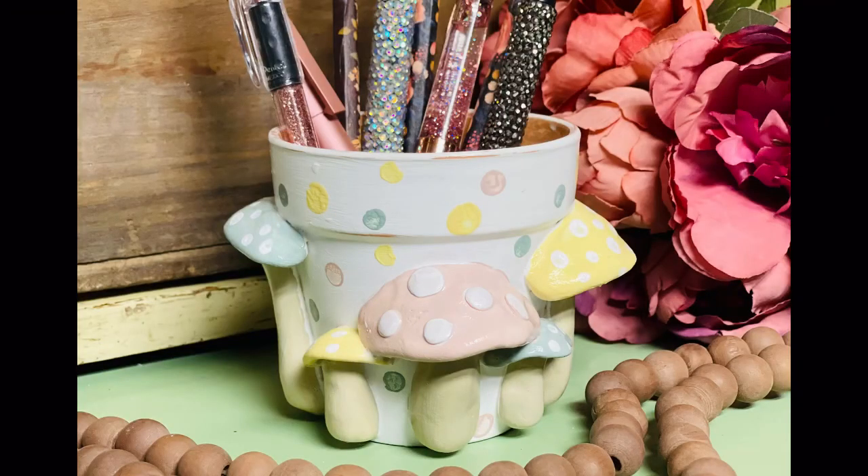Look at how pretty this is! It's actually for my daughter — I think she loves it, she said she did. We use it for pencils, but you could put plants in it. Friends, I hope you enjoyed this and I hope it inspires you. Thank you for watching!